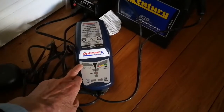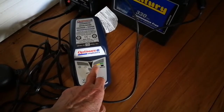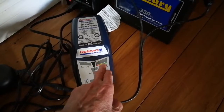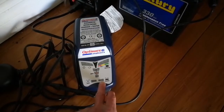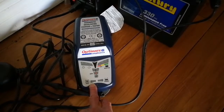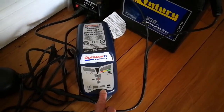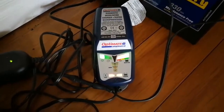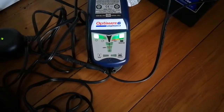So this light here comes on green. Initially this light will go red — that means it's doing an auto test — then orange, then green. When it's green, it's finished. This light here, if it comes on, means the battery needs charging, and then it goes into its maintenance high-frequency desulfation mode.